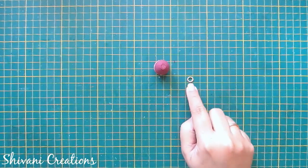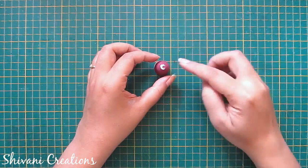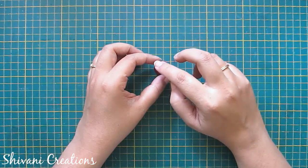I have created a small neck ring using one quarter strip of 2mm peach color, and I am adding this ring with the body.